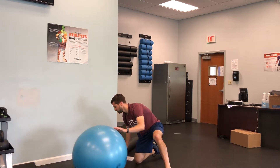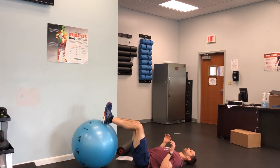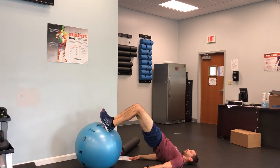Next exercise is gonna be the ball bridge. You're gonna put your feet on this ball, hands to the floor, legs 90 degrees, and you're gonna drive your hips up and back down.